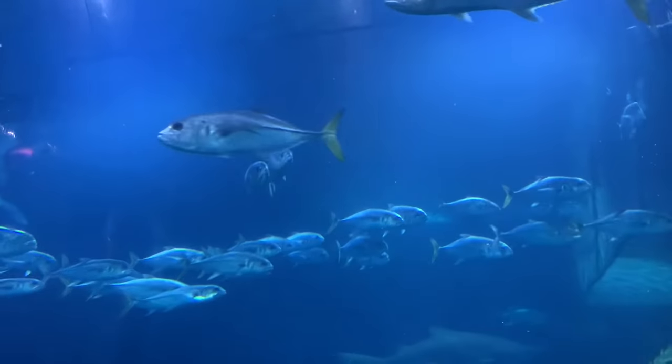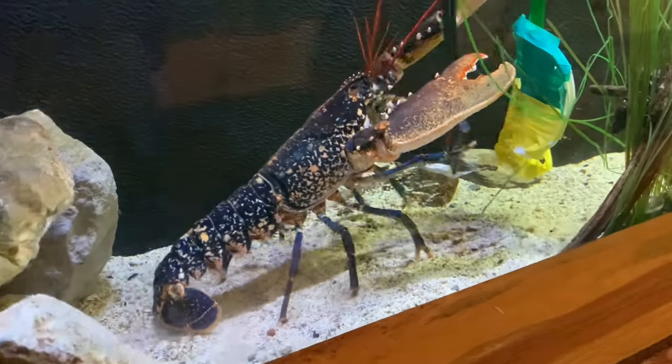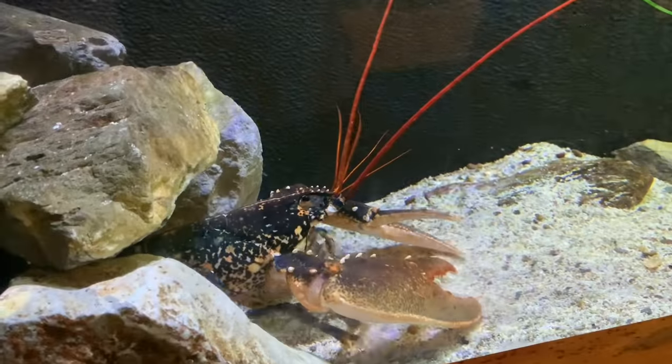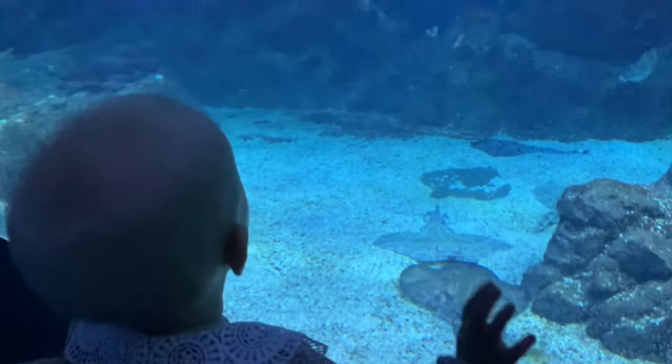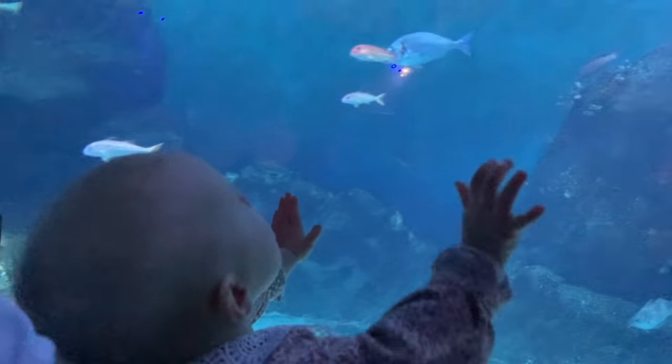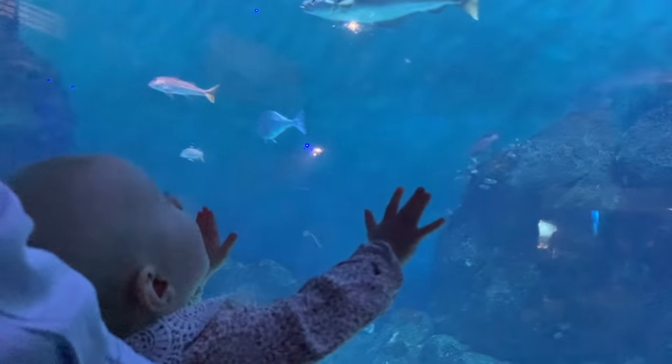As I wasn't here on Saturday, little one — where are we going? The aquarium? To see some fish. Look — a bit like you.